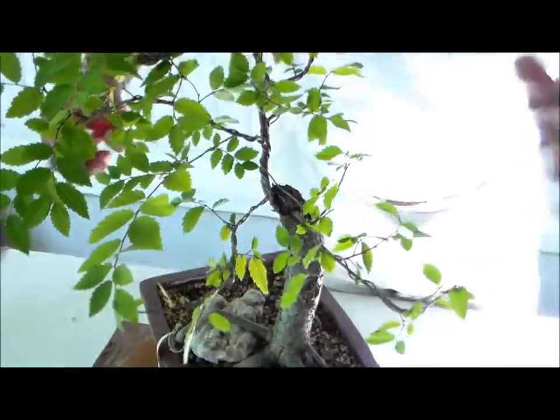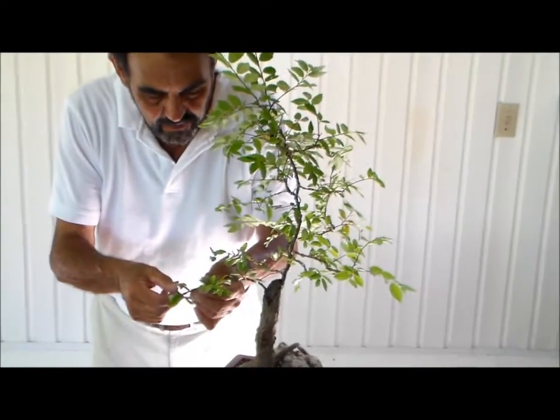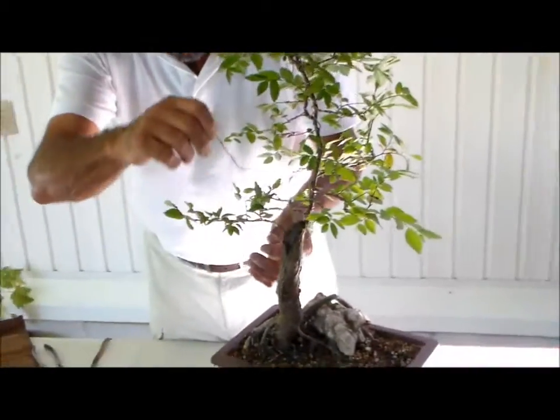As you can see, branching is starting to develop nicely. And that's what we're going to have to do throughout this total tree. Right now, my next phase too — I notice that we've had wire on this plant for some time now, and I do not want it to damage.